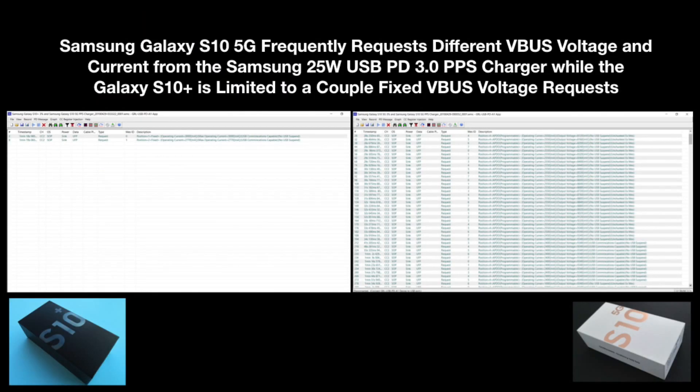If we take a look at the USB PD protocol traces from the A1 software, we can see that the variable voltages are the result of the S10 5G phone making constant requests for different voltages and currents from the charger, while the Galaxy S10 Plus can only make a couple of requests that cover fixed voltages.